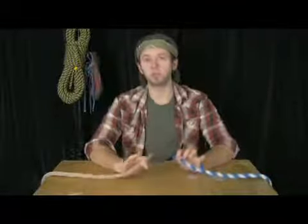Hello, this is Andrew Reynolds and today I'm going to show you how to make a fisherman's knot. This is a great way to join two pieces of rope together so that they will not come apart.